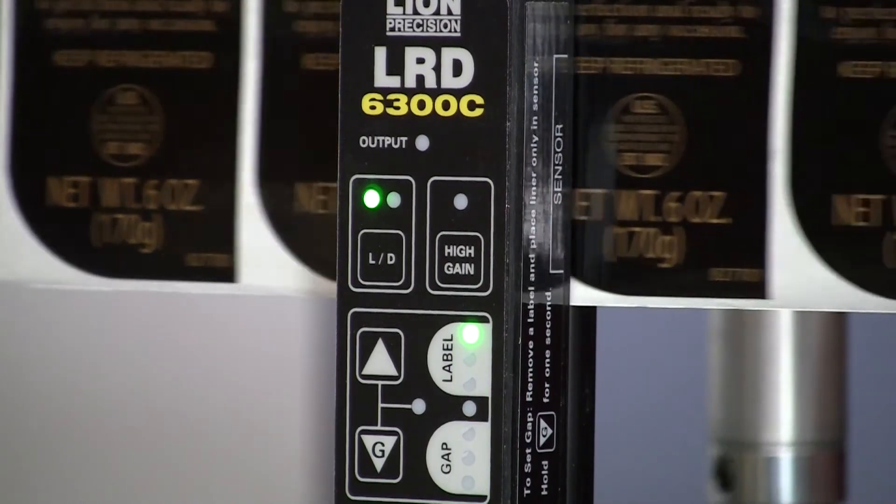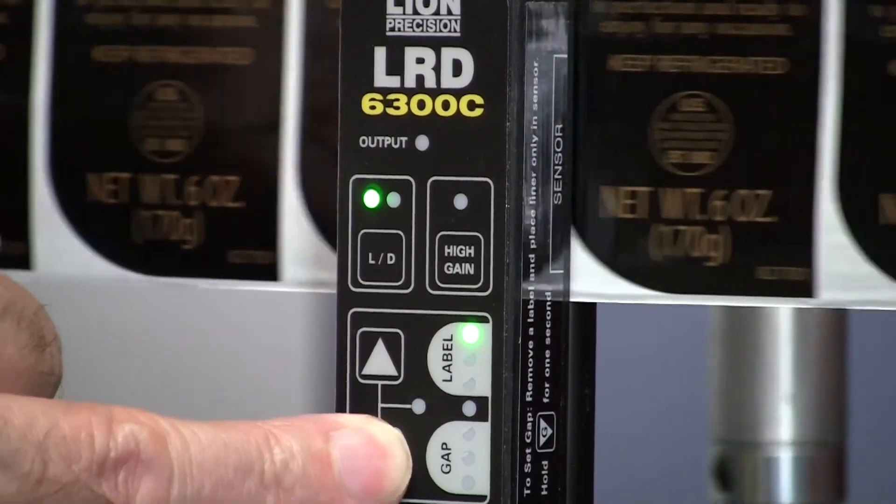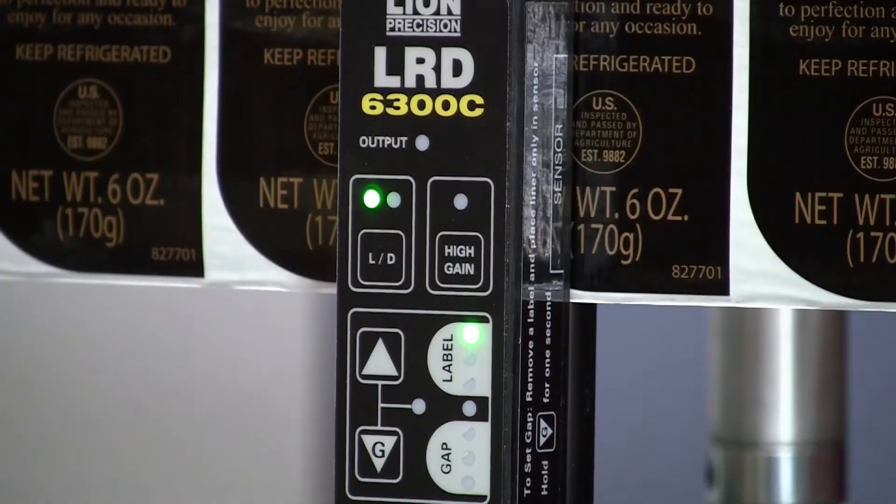So you set it on a gap, then run a few and watch to see if the light is going all the way down. If it's not, you may have to press the down button a few times to make sure it always goes down during the gap.